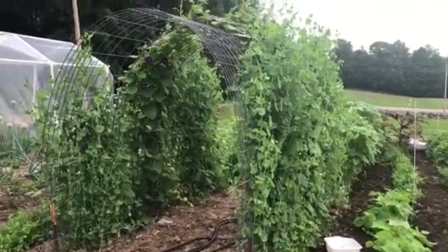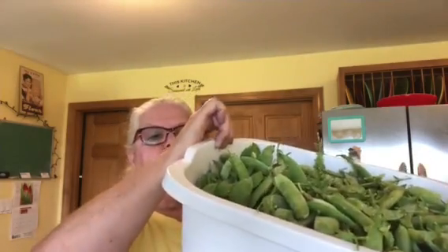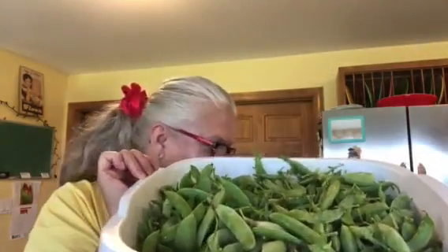Hi everybody, I'm back to show you — if you've never had fresh peas — how to shell them. I've got this big container right here. It's pretty deep and pretty big; it's 12 quarts and I think it's from Walmart. How many of you grow peas? This is what they look like. We're going to open the pod up and I'm going to shell them. Leave a comment if you grow peas and what kind. These are snow peas.